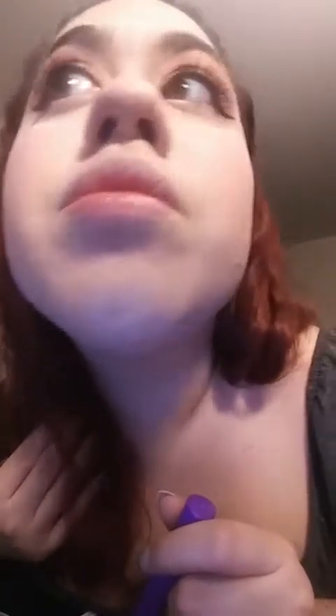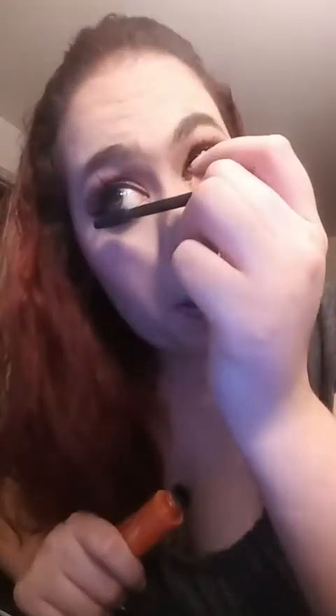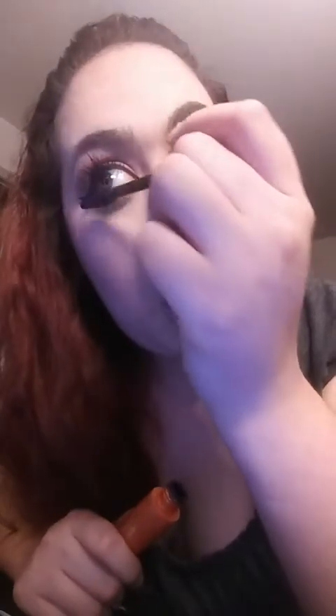Oh sorry, you're looking up my nose. Ow, just poked myself in the eyeball. Just kind of checking it over — oh, I forgot to put mascara on the bottom row. Now I'm going to do my other mascara — the CoverGirl. I like the brush, it's nice and thick.